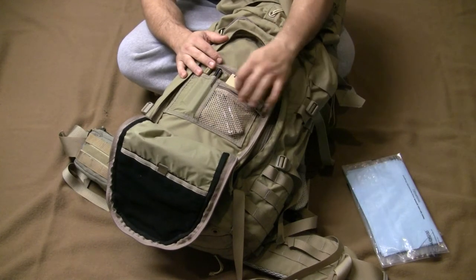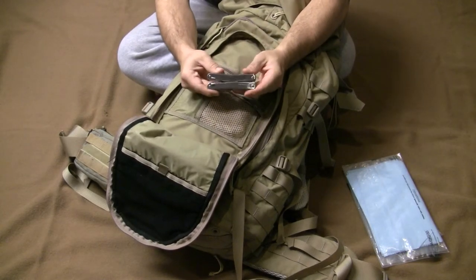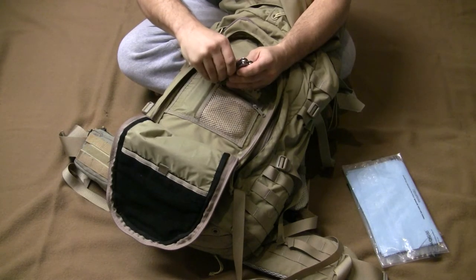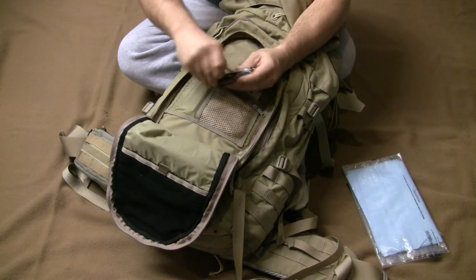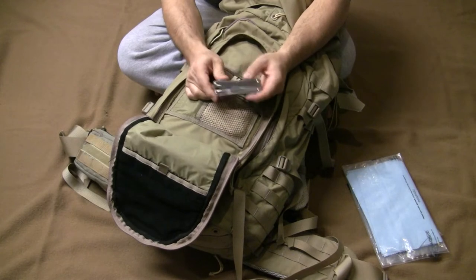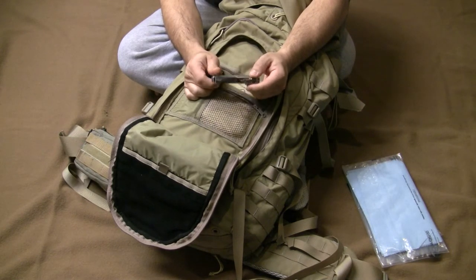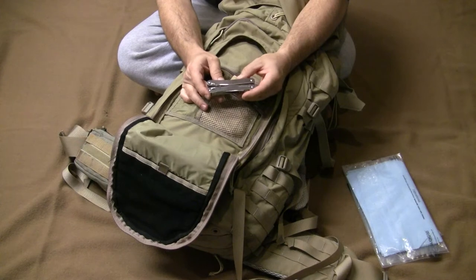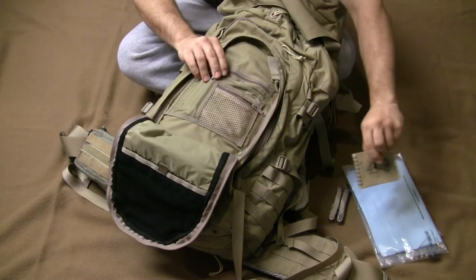Dry, 24 to 25 pounds isn't bad. This is a Swiss Tool Spirit XX — the difference between the Spirit and the Spirit XX is the knife: this has a standard plain-edge blade and also keeps the scissors, which are great for EDC. This multi-tool is my go-to; it has all the features I need and comes in at about seven ounces — not as heavy as the big Leathermans, not as small as the smaller options.